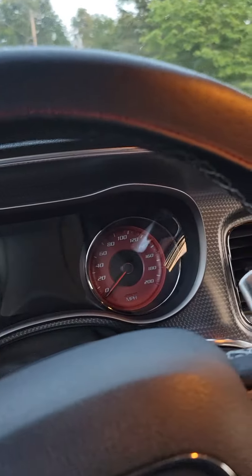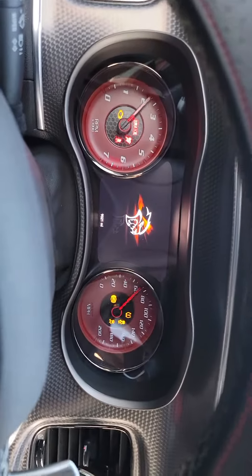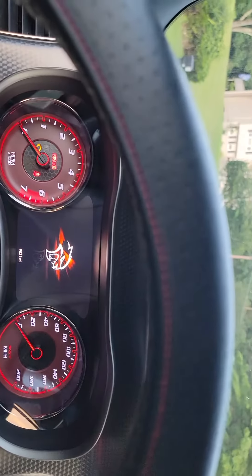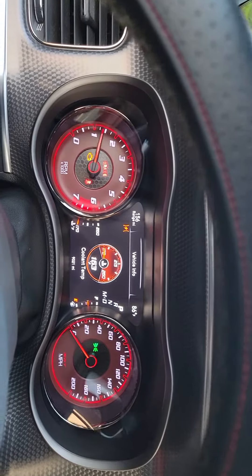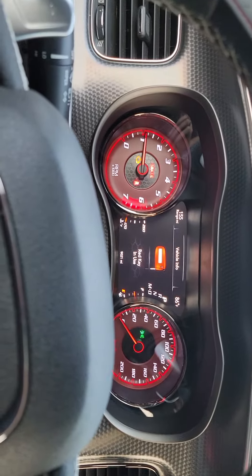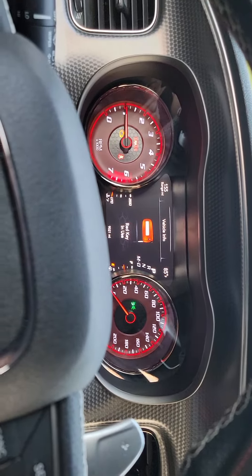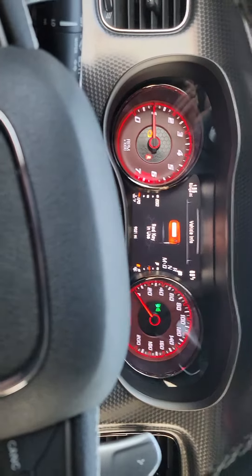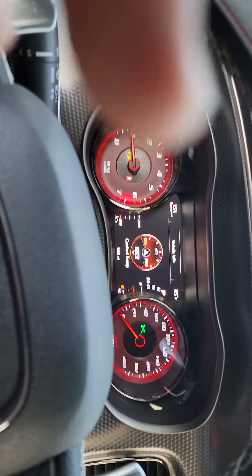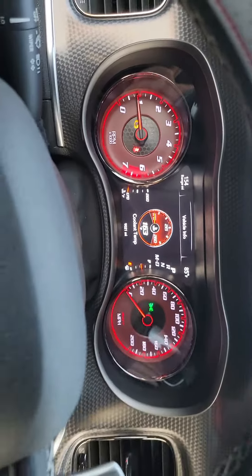All right Ruben, I'm gonna start it up. There's no codes, just the engine light — that engine light's been on, no big deal. It goes off and on even with the catalytic converter, goes off and on, so I don't know why. We gotta check it probably.